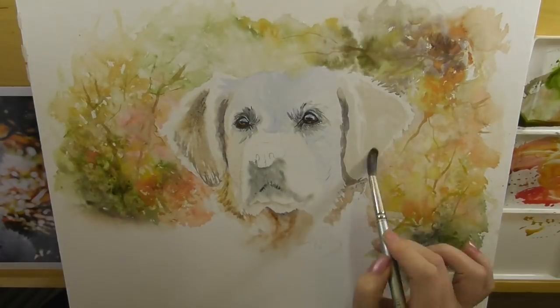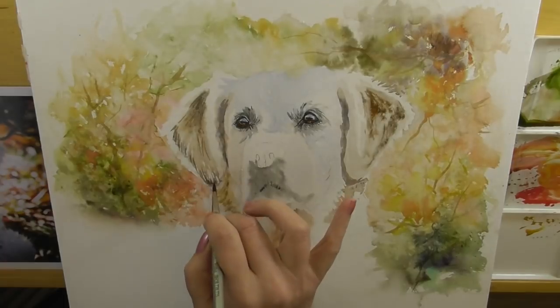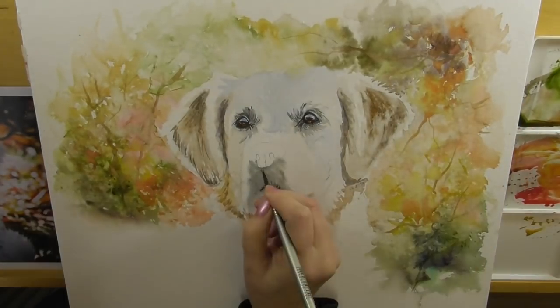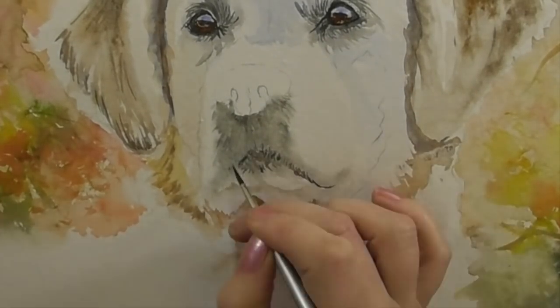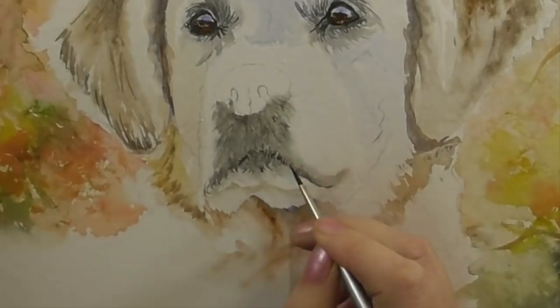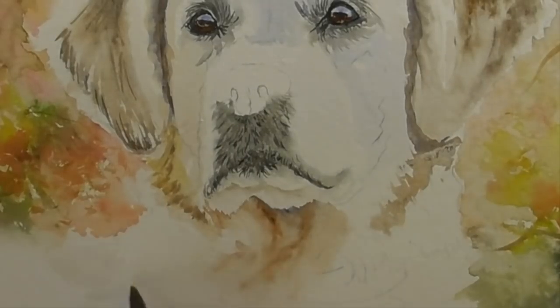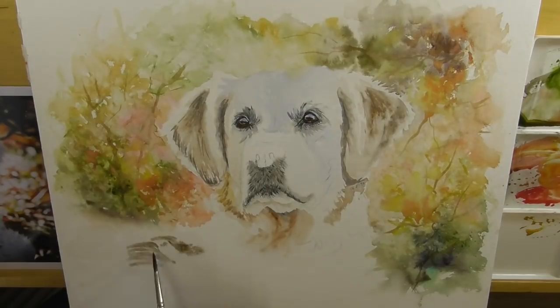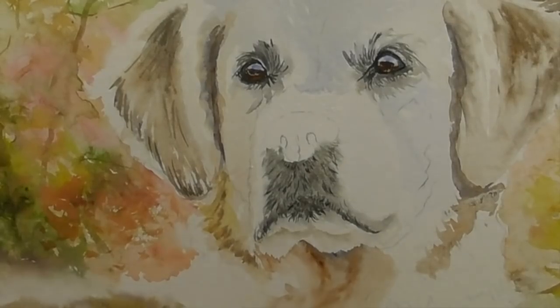I'm adding darker tones to the ears, again following the direction that the hair is growing, and adding those very tiny details around the muzzle. This is just using a very dark black color. Back to the pale washes of browns and gray — I'm using a pinkish tone on the nose just to block in the nose, with little bits of purple.